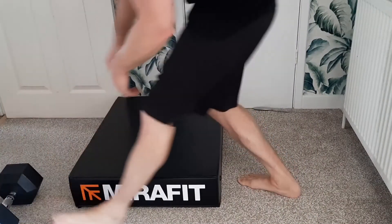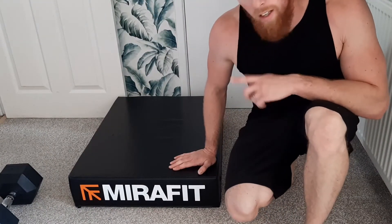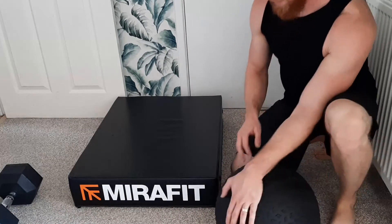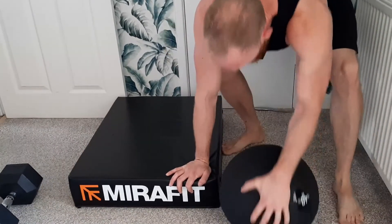You definitely need these if you're going to be training in your house, to protect your floor and also your garage gym and your equipment. Next up: 40 kilo Slam Ball. So here is the 40 kilo Slam Ball — let's see what kind of effect it has on this pad.